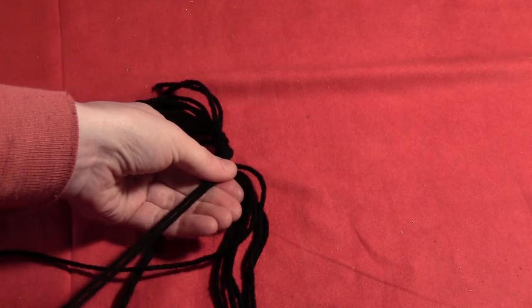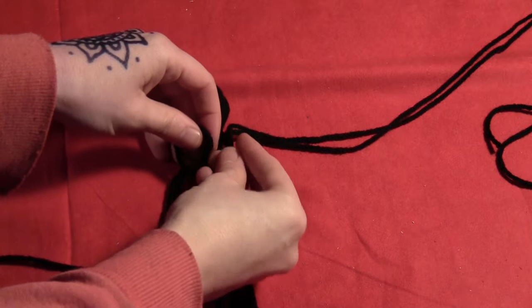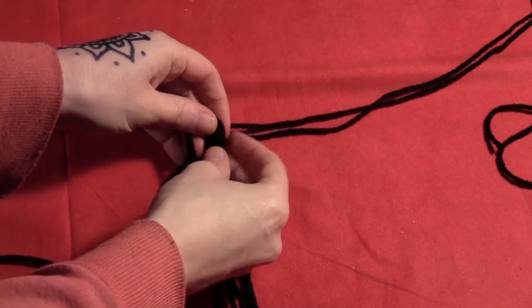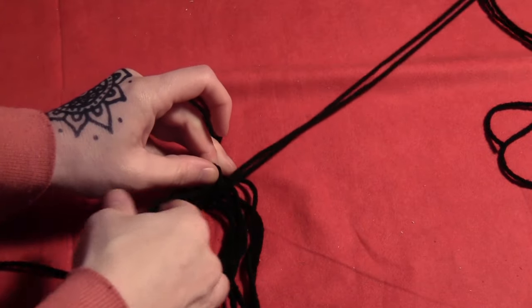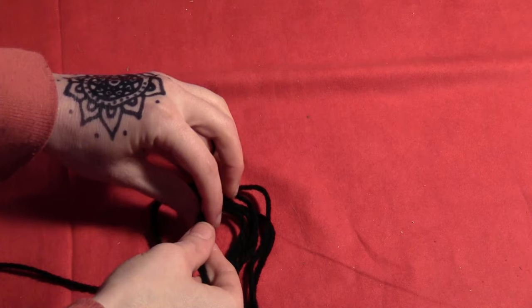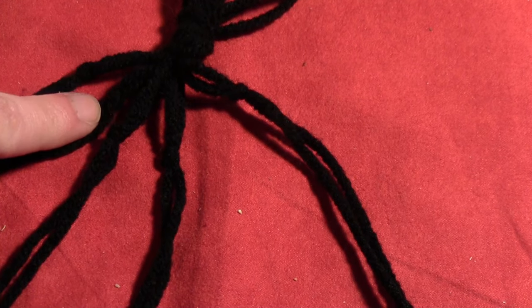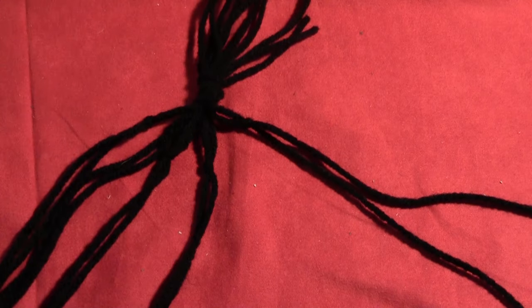Then separate out two more strings and do the exact same thing — just tie them into a little knot about an inch below the main knot. Pull it up and then pull it tight. Keep going until you have them all separated out into groups of two, each tied in a knot below the main knot.